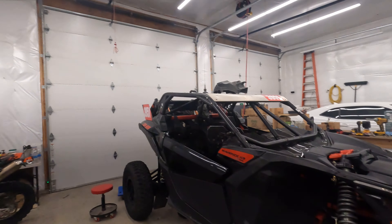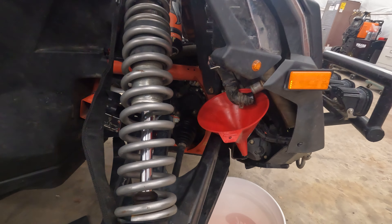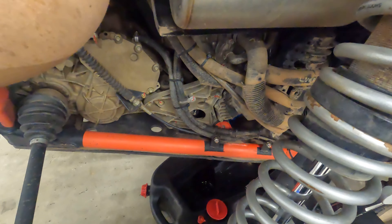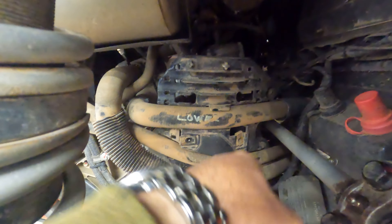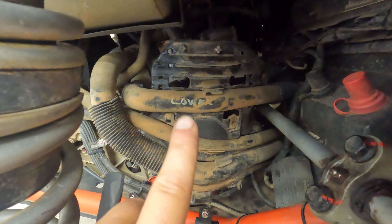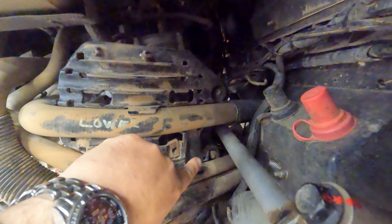Now we're back in it. Got the coolant draining — just popped off that lower radiator hose right there — and have the oil draining. The next thing you're going to do is take off this plastic cover. Normally you'll have a whole pile of zip ties — about two zip ties per hose — and you'll also have a couple more hoses than what I have, since in a previous video I relocated those two hoses down there.